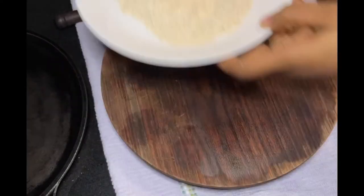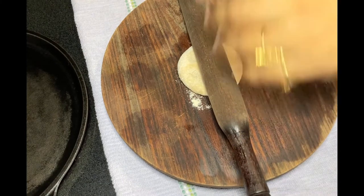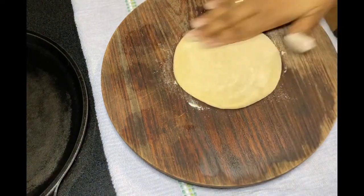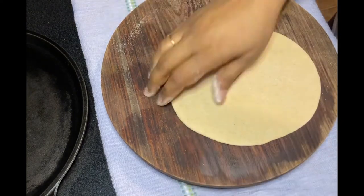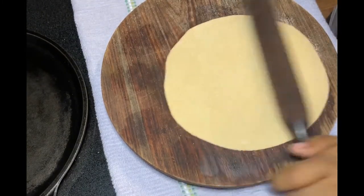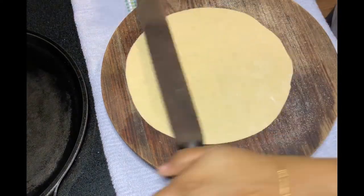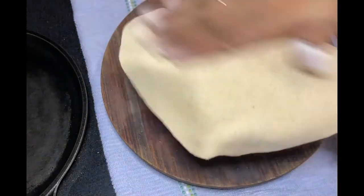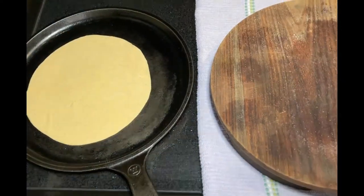First of all, make a ball of that dough and dip it into the dry flour. Roll the chapati with the help of the rolling pin on the rolling board. If needed, use dry flour in between. If the chapati is not spinning automatically, you can use your hands to spin it. You have to roll the chapati on the side so that it will move nicely.